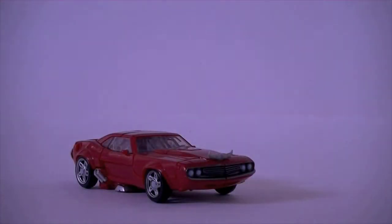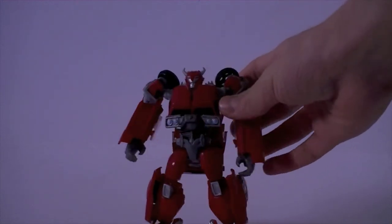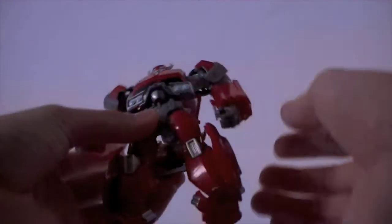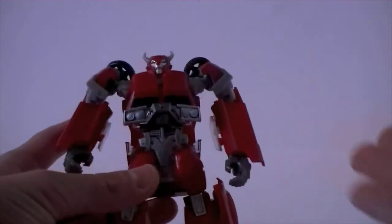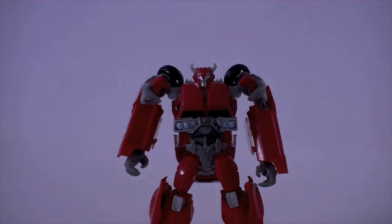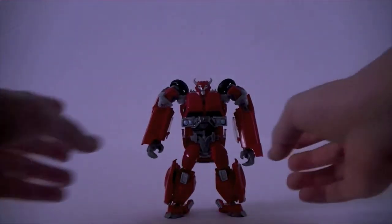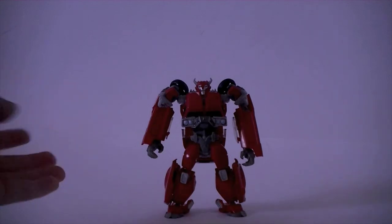So let's get him transformed into robot mode. Here we have Cliffjumper in his robot mode, and he's very, very nice. I actually quite like it. He looks more cartoon accurate — like he's just come out of the cartoon. He is much more bulky and suits his Prime character much more than the first edition version.